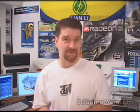Hello again, my name is Rodney Reynolds and welcome to another video review. Today I'm looking at the Swiftek MCX 478V heatsink.